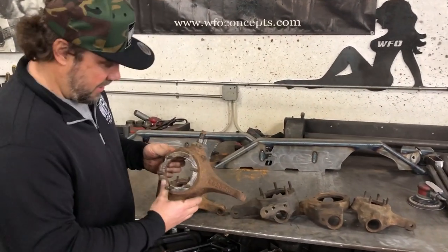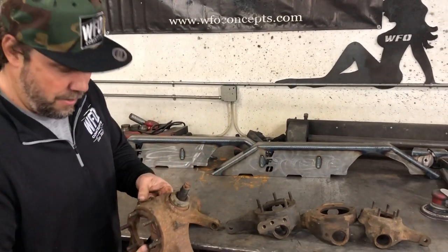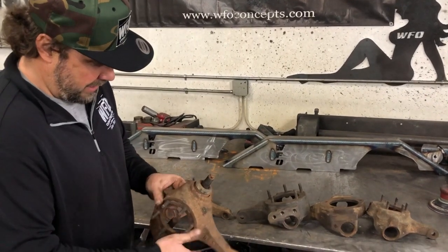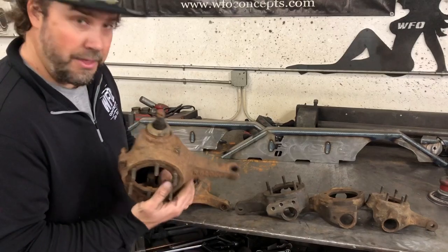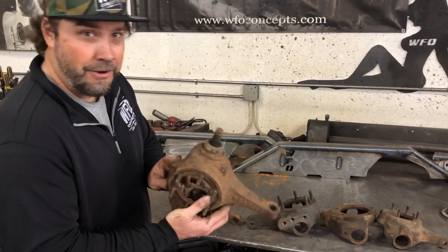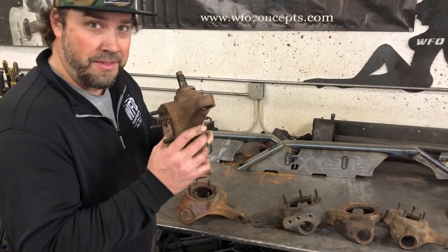This knuckle is the 77 to 79 Dana 44 knuckle that you do not want. It's tapered from the bottom up, but the biggest issue is there's no flat casting for us to machine. This knuckle is junk - don't send it to us. You're never going to build a Dana 44 with crossover steering or high steer with this knuckle.